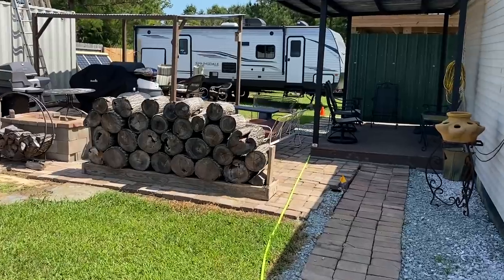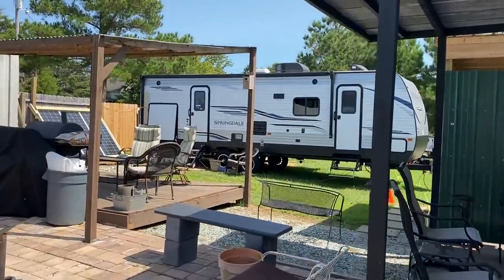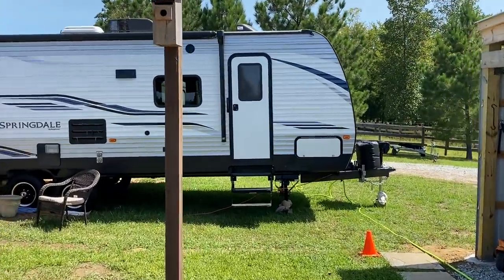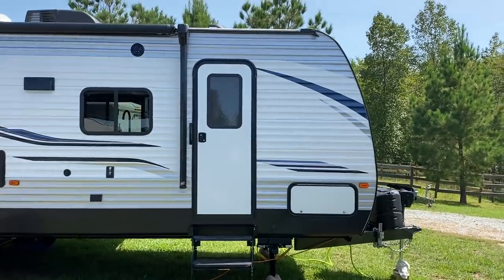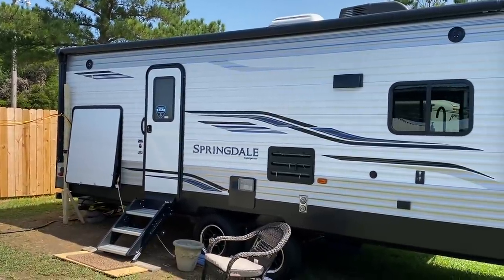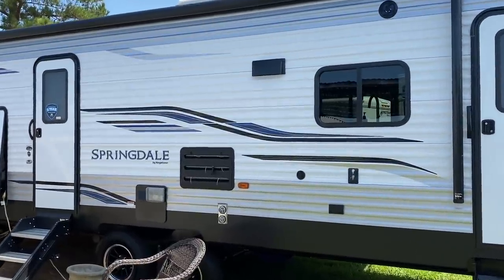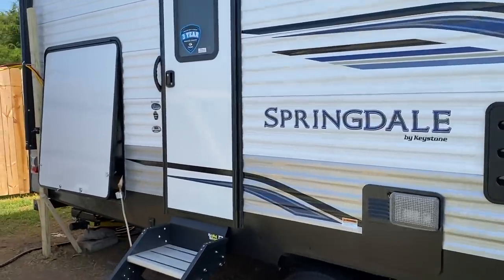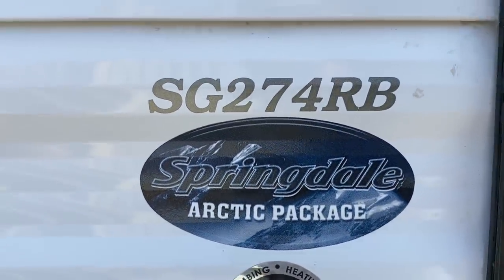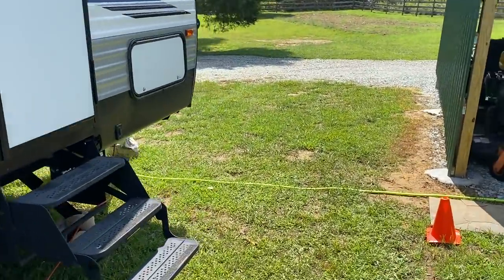This RV has some special features I need to explain. This Springdale has an arctic package on it — it's meant to go to Alaska or wherever. It's got a lot more insulation and a built-in gas fireplace. So this is a slightly more upgraded model. Now back to the water.